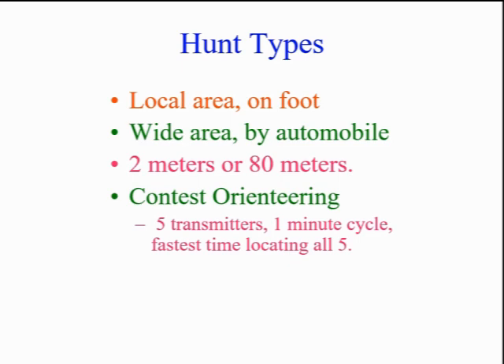We have three general types of hunt. A local hunt is done on foot over an area of a square mile or two. Wide-area hunts are done by vehicle, with an area of up to a couple of hundred square miles. The most common hunting is done on 2 meters, but 80 meters is easier, especially for newcomers.